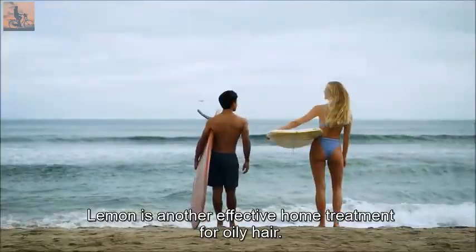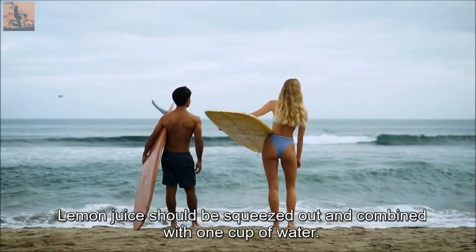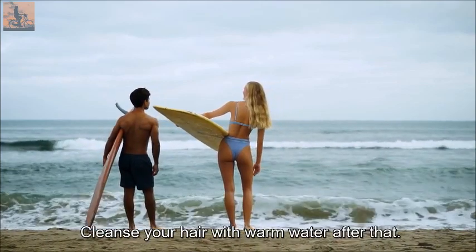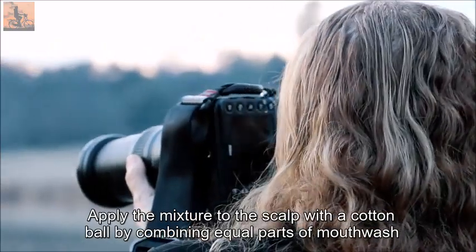Lemon is another effective home treatment for oily hair. Squeeze out lemon juice and combine it with one cup of water. Rinse your hair with this combination, then cleanse with warm water. Apply the mixture to the scalp with a cotton ball.